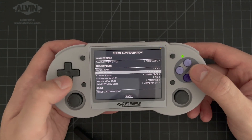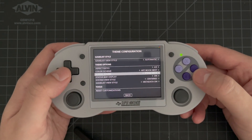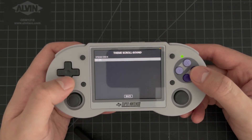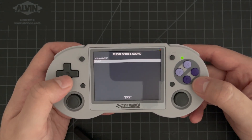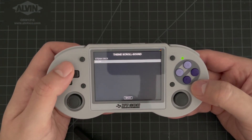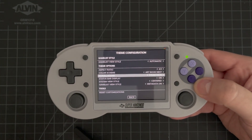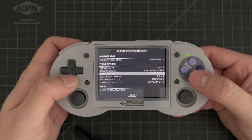For scroll sound, there are two different sounds supported in the system now. There's the Steam Deck sound effect for moving up and down, and I also brought in the nice click sound effect from Emulation Station Desktop Edition. If there are additional sounds you're interested in, please let me know and I'll be glad to add them to the theme.